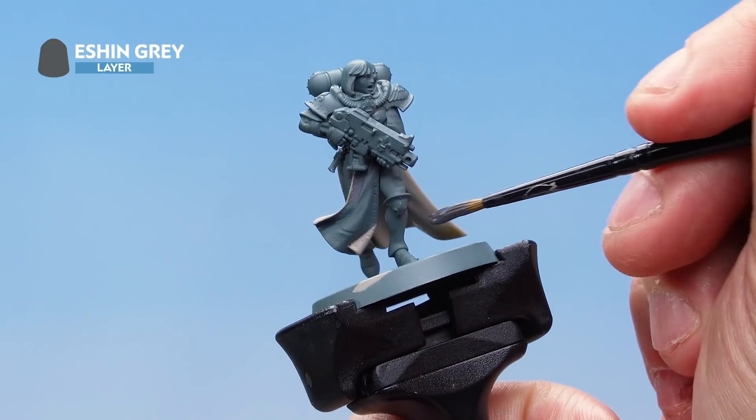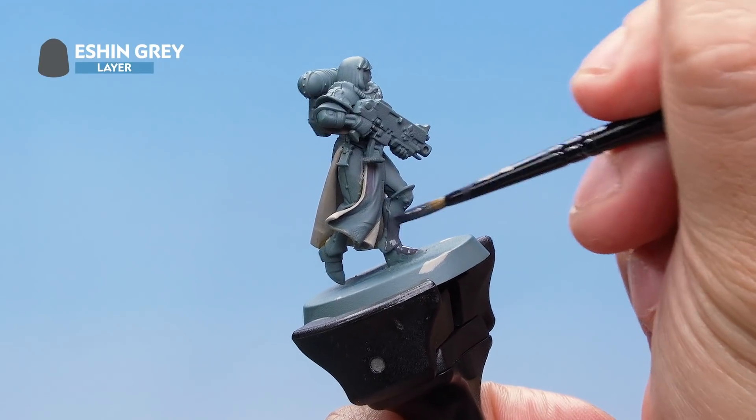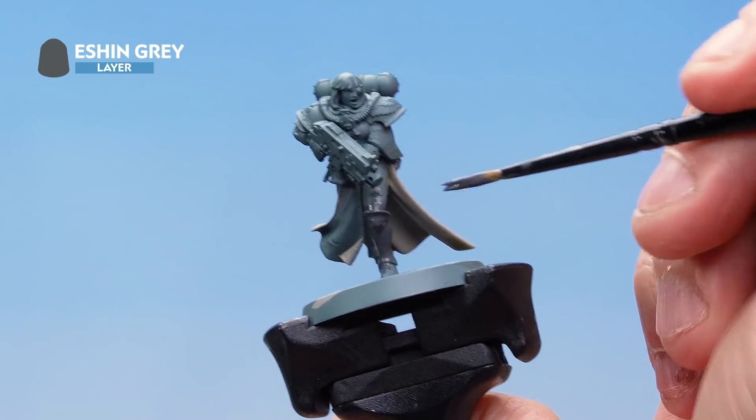Here we're painting the Eshin Grey onto all the power armour on the model, straight over the top of the undercoat, being nice and neat and making sure we're not hitting any areas of the robes we've already painted. Work your way around the whole model making sure you get all the areas of the power armour, and once that's done we'll move on to the next stage.